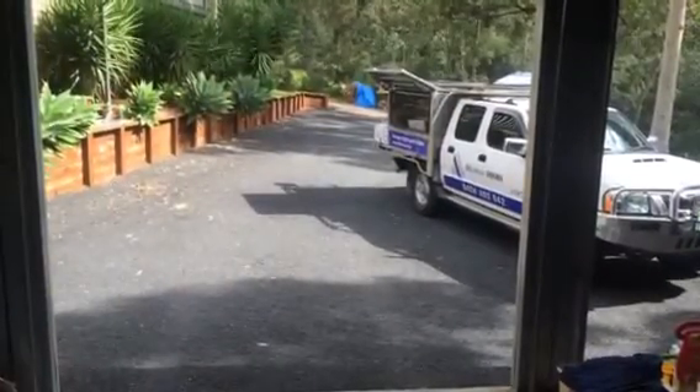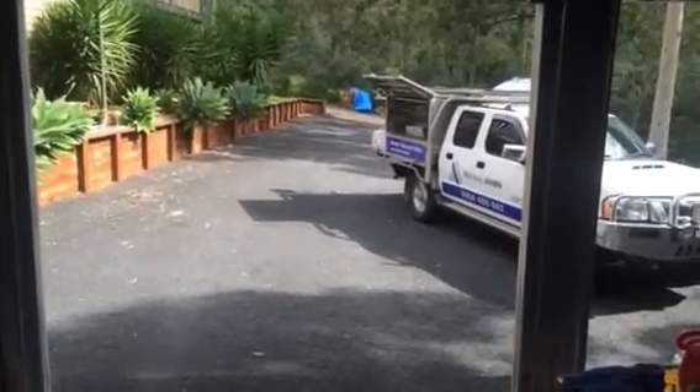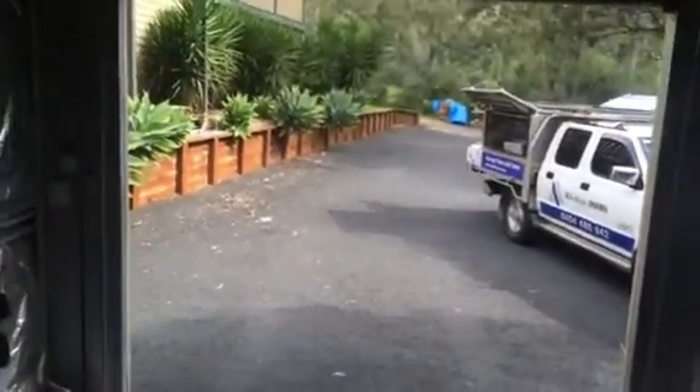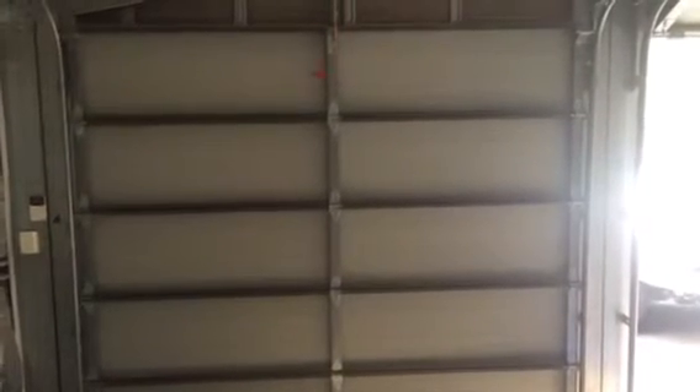What happens if I pull the rope on my garage door motor and the door hasn't been serviced for some time? It can come crashing down. Just imagine your child standing under there while you pull the rope and let go of it.